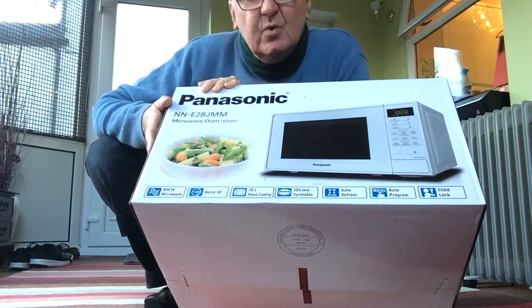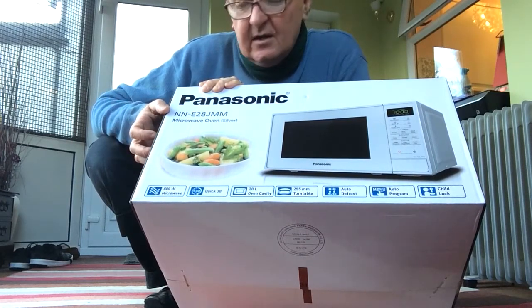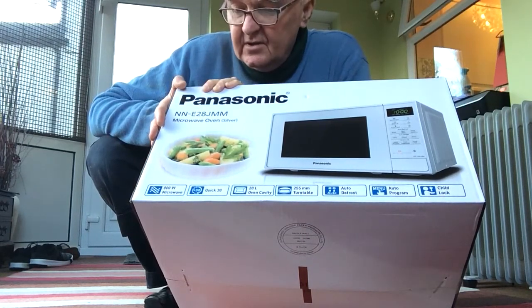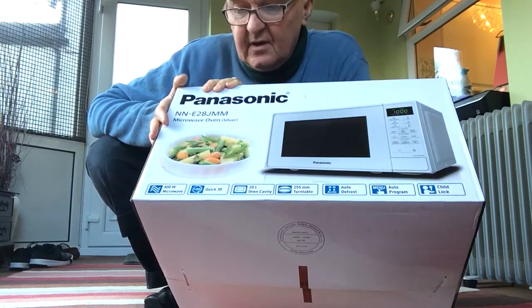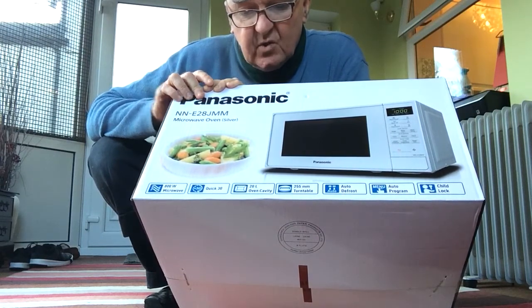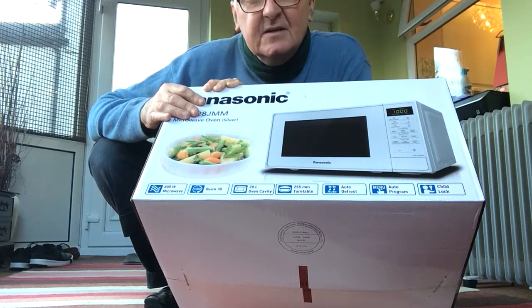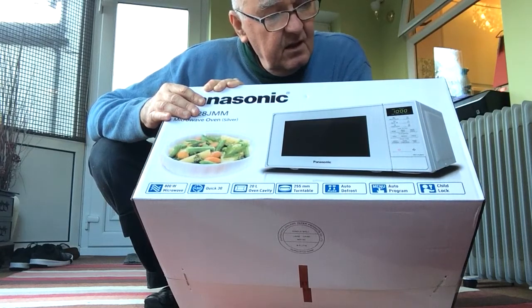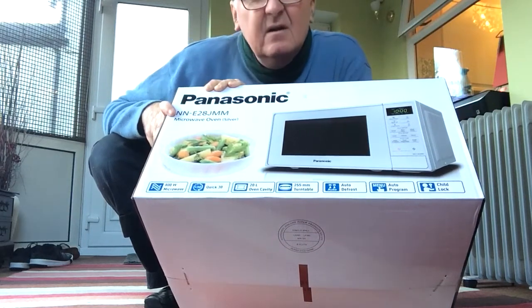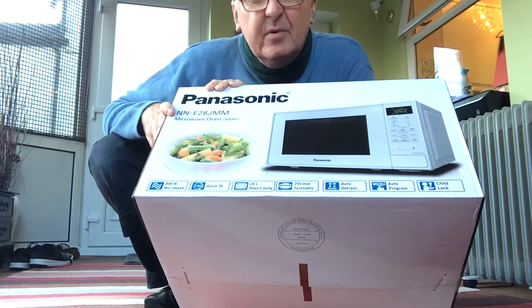Days are long gone when you used to have to go to a specialist electrical place to get a decent microwave. £59.99, Lidl's Panasonic NN E28JM — it's going to be more than capable for our requirements. It's 800 watt, which is slightly stronger than the normal 750. 20 litre oven capacity — I don't think that really matters, not for heating your plate, packing it, defrosting some breads. Should be more than capable. Silver — got to make it match everything else, haven't you.